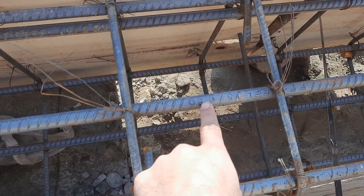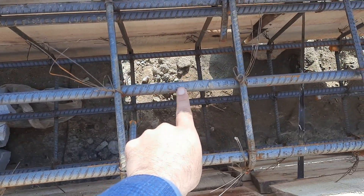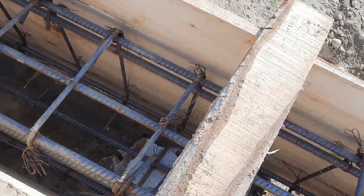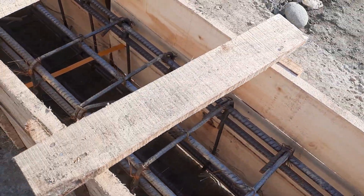They used 60-grade steel rods whether 12mm or 16mm diameter. The stirrup diameter is 10mm with a spacing of four to six inches.